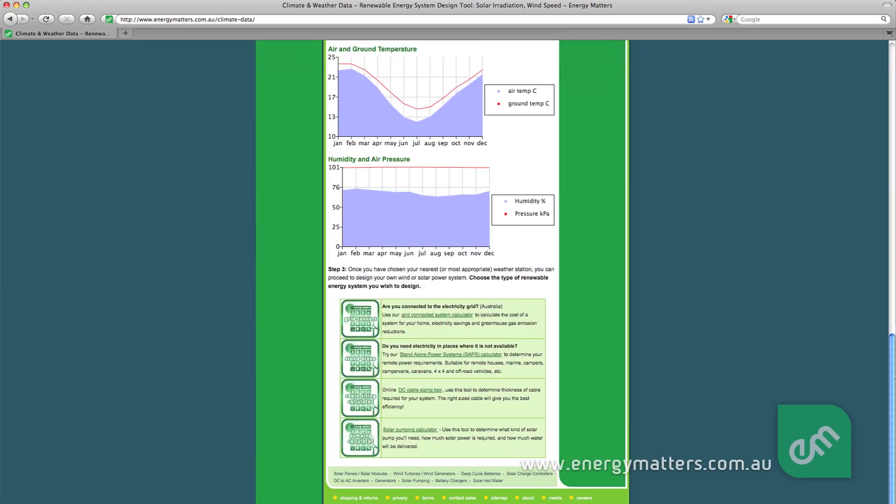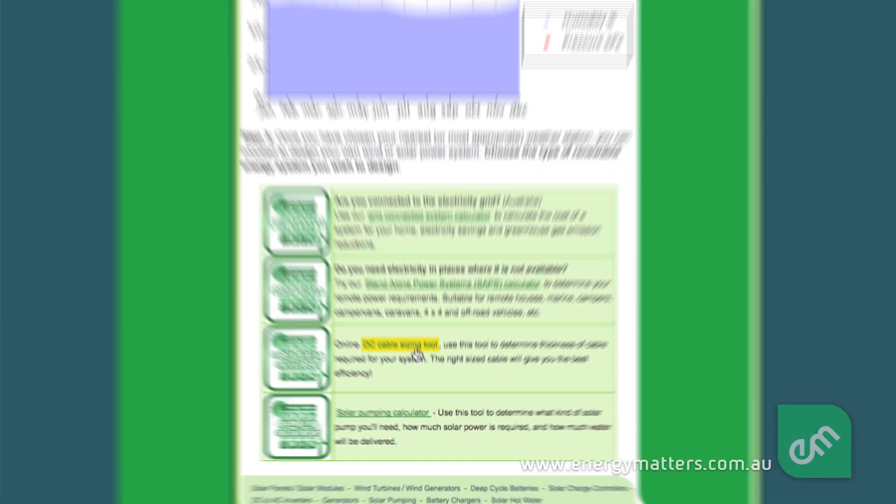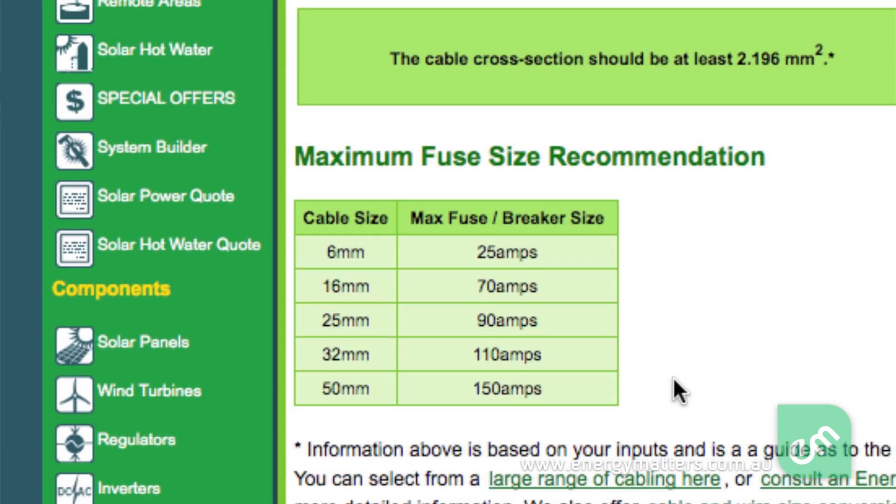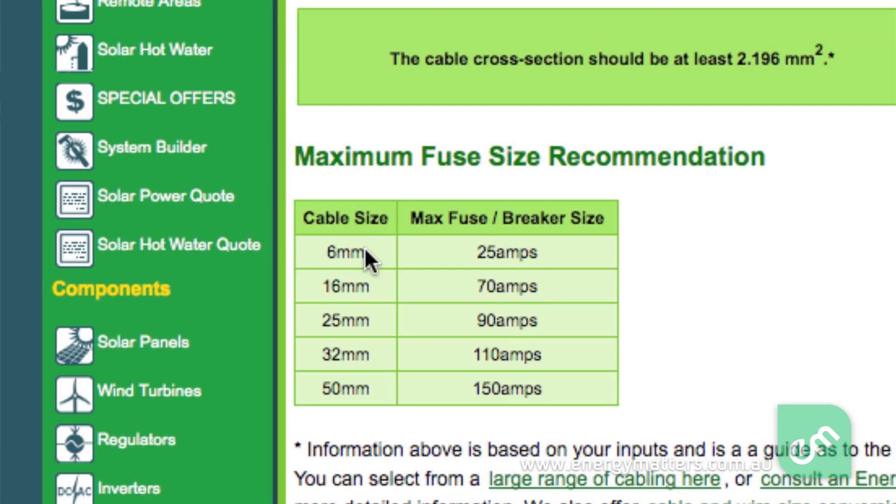The wiring you use to connect a load, such as this highly efficient 12 volt fridge, should be sized according to the current draw the fridge is likely to impose. According to the manufacturer's label, this fridge draws 6 amps. Looking at a wire size chart, or using an online wiring size calculator such as the one on the Energy Matters website, we can determine the correct wire size. According to the online calculator, this fridge needs a wire size of at least 6mm², the standard metric unit of measurement for wire.